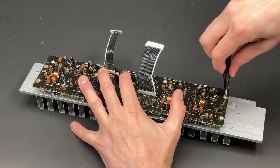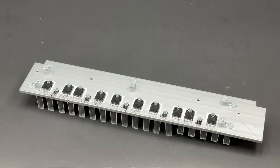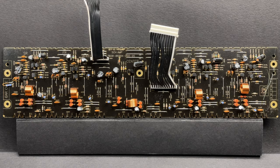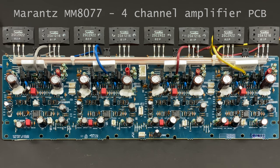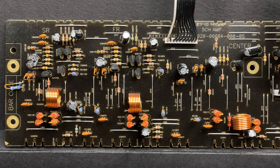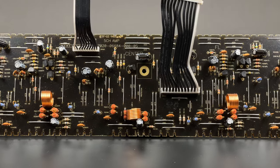All five screws are out and we can have a closer look at the amplifier PCB. My first impression when I saw this board was: is that it? Where are the rest of the parts? As a comparison, have a look at the Marantz SR7500 and MM8077 amplifier boards — those boards are more densely populated with parts. Of course, it's a less powerful and way cheaper unit, but it was interesting to see different amplifier boards side by side.